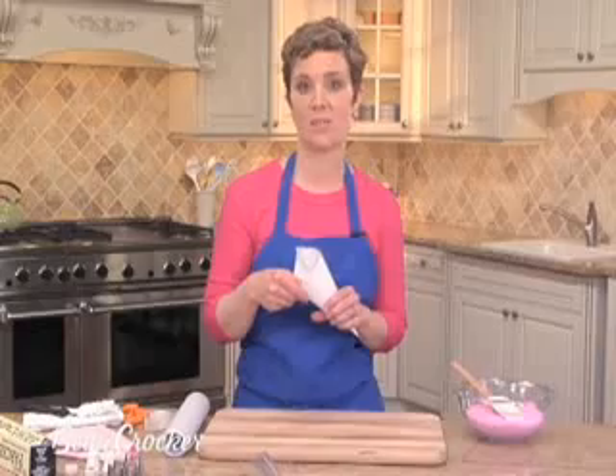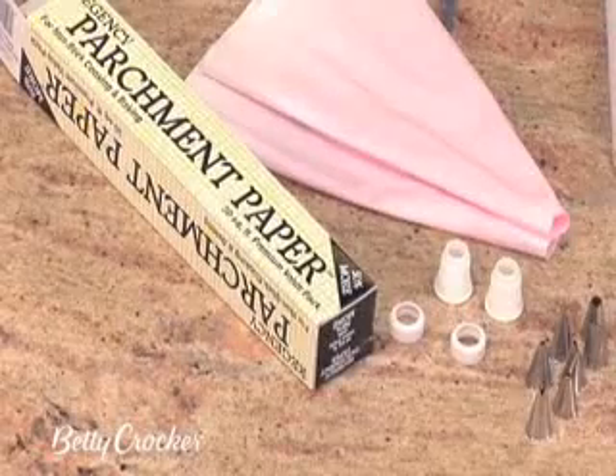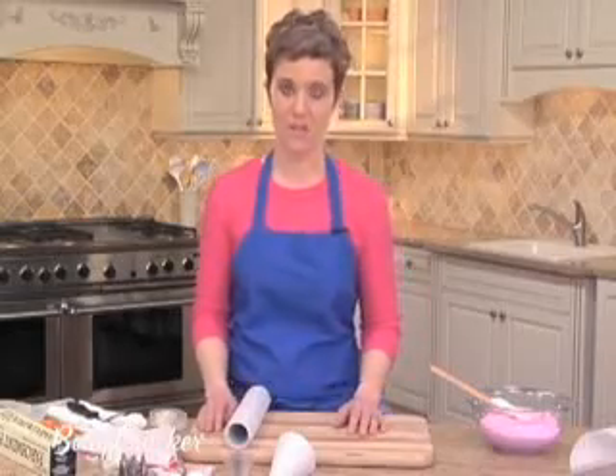I'm going to start with showing you how to make a pastry cone. You can make them out of cellophane, wax paper, or parchment paper, and I'll show you how to make them out of parchment paper.